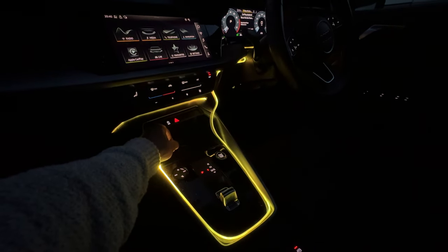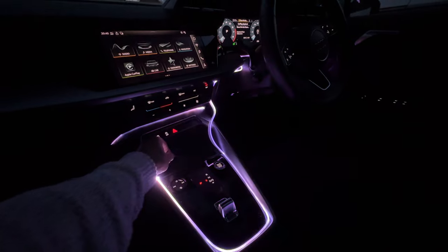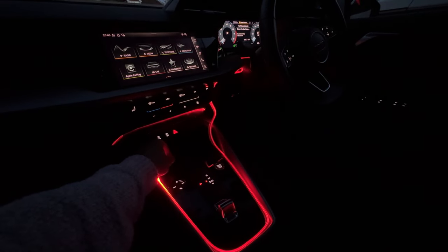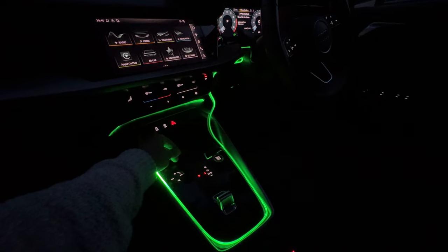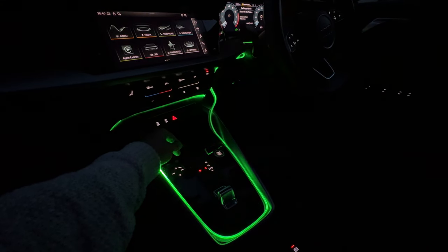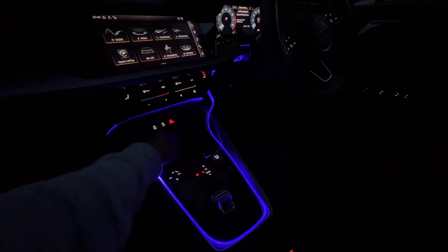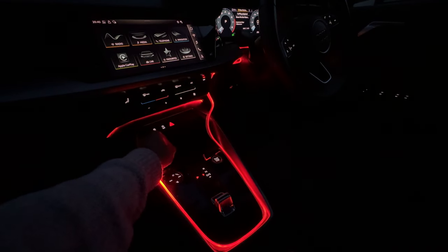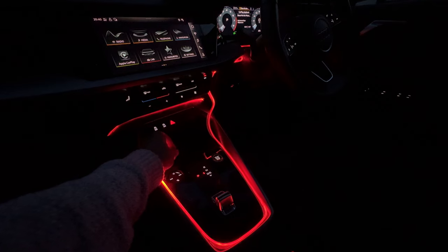Cycling through all of them — you can't change the brightness levels, but you can select ones which are probably a little bit darker, like the red one. The last mode I pressed automatically cycles through all seven colors, but I don't think that's going to be something for me. I want to leave it on a more consistent color.